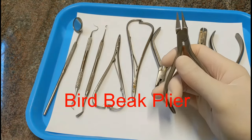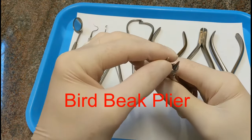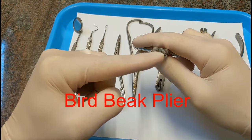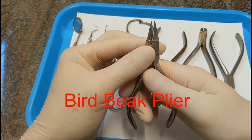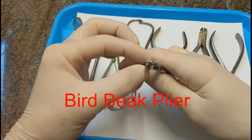This is called a bird beak plier. One side is a square pyramid and the other side is a cone — that's what a bird beak plier looks like. This is for putting bends in a metal arch wire.